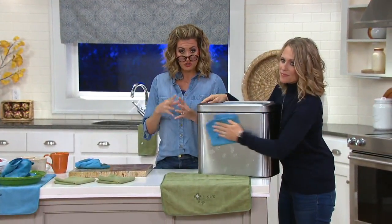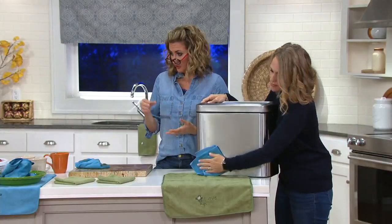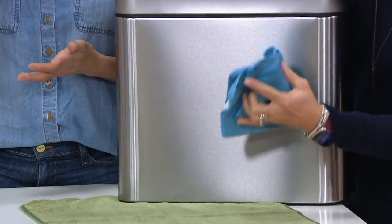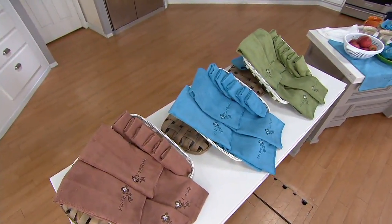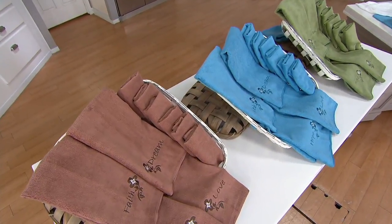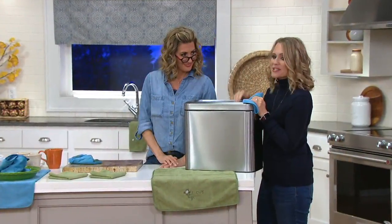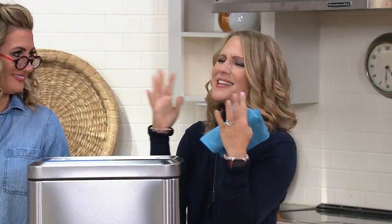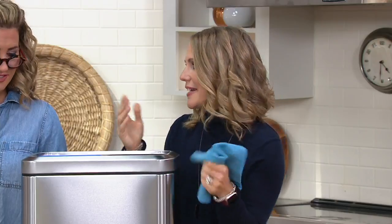Reminder: the four kitchen cloths, which are the larger ones, have the embroidery. The six smaller towelettes do not have the embroidery. So just stainless steel, just with water. I was talking backstage and she was saying sometimes we just need a little reminder while we're doing the day-to-day stuff — a faith, a hope, a love, a dream — because the days are crazy, appliances break, and things go nuts.